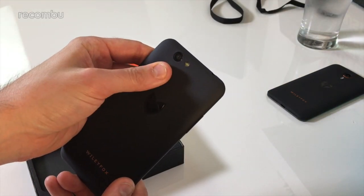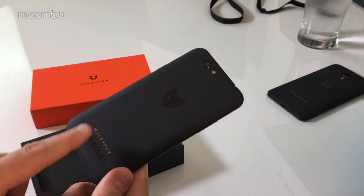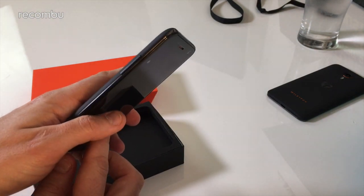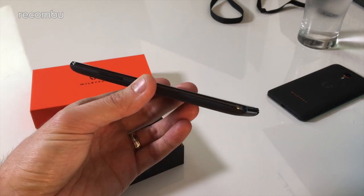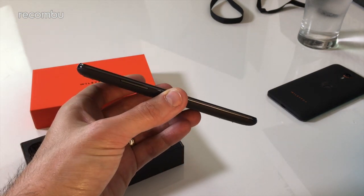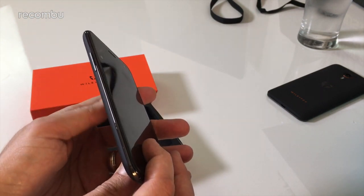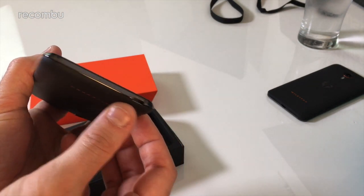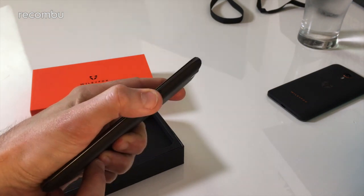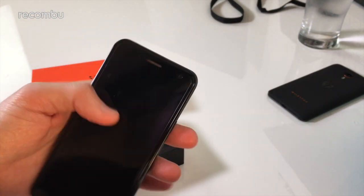There's an 8 megapixel camera up at the top and a single LED flash. A little speaker grill at the bottom and the Wiley Fox branding. It's a slightly chunky phone — probably about 2mm thicker than the Moto G4. Got the volume rocker on the left-hand side, the old school USB port at the bottom, the power button on the right, and a headphone jack up top. Nice and simple and straightforward.